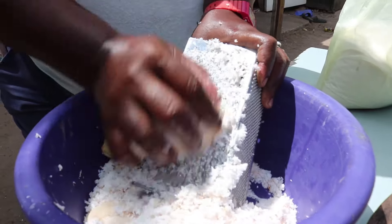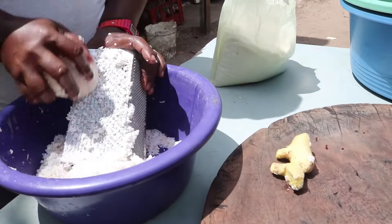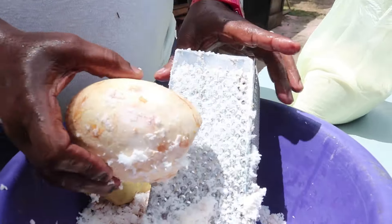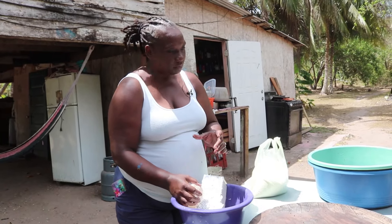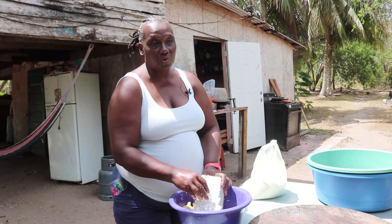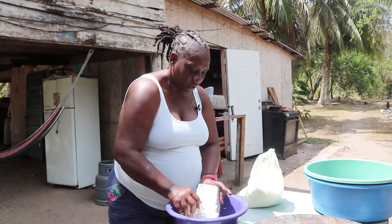For this recipe, Leslie grates three coconuts. She is very particular about the types of coconuts she uses. We use dry coconut — it has to be half green. The main ingredient is white sugar, not brown sugar. Some people do make it with brown, but I make it with white. My mother taught me that.